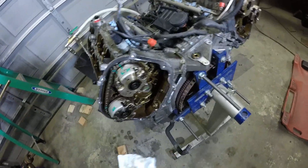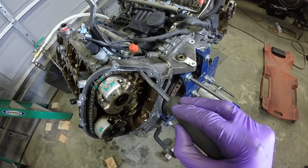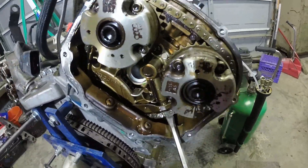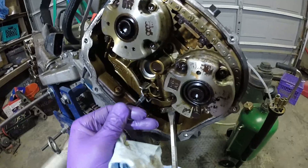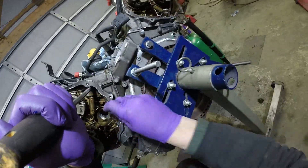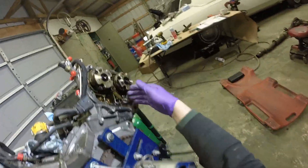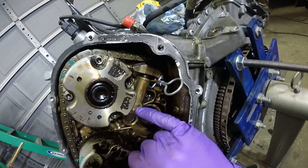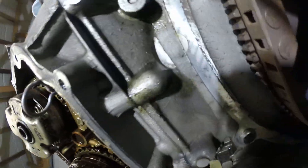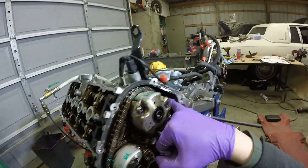Remove the timing chains — it's fairly simple. Just have to tension this with a screwdriver and very slowly push it back. This one was definitely very hard to do; this one compressed nicely. It has a little bleed hole. This other one does not have a bleed hole, so just be very careful with it. I hope it didn't damage the timing chain.